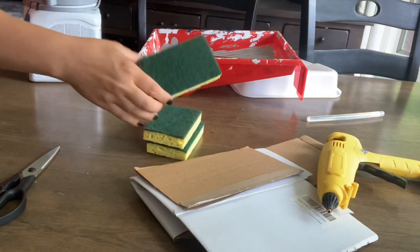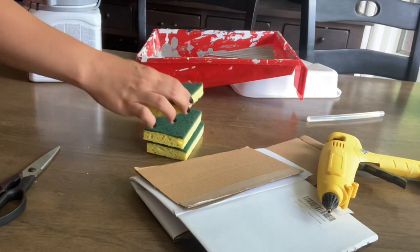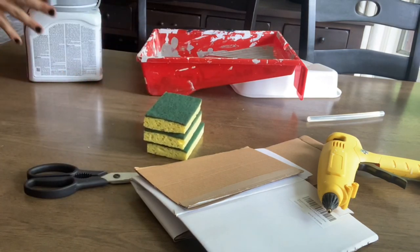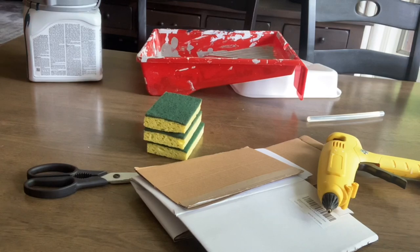While the hot glue is heating up, take your sponges and cut each one in half. I'm using kitchen shears — just keeping it simple. You could use a knife, whatever you've got.